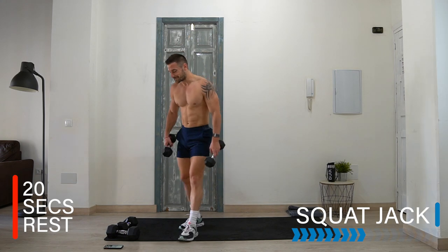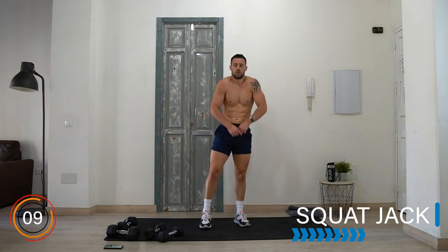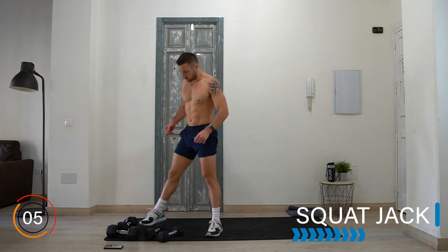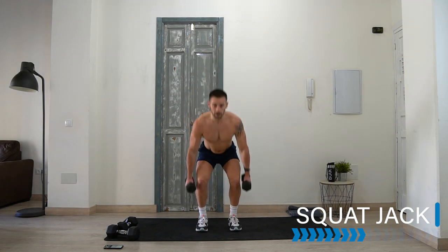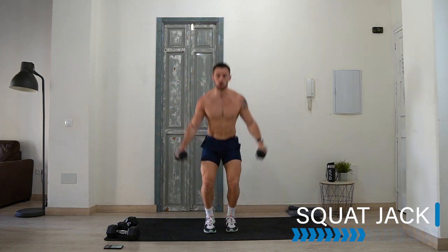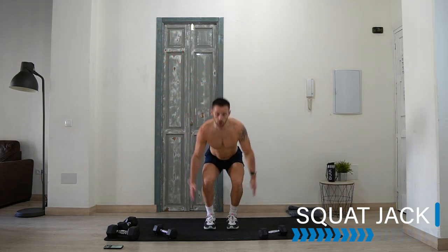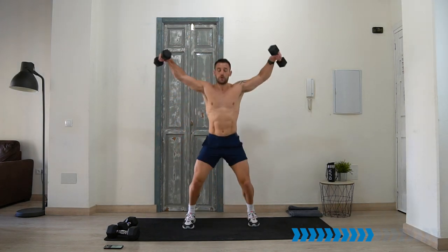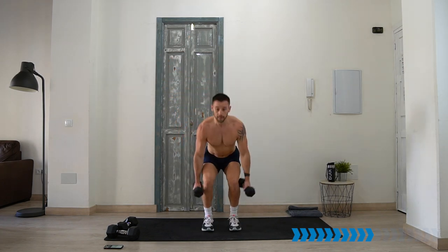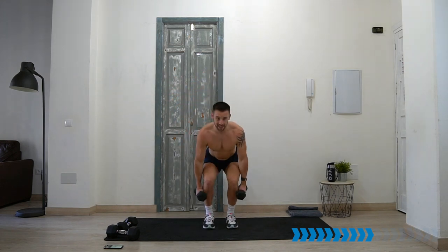Enjoy the other 20 seconds — but it goes too fast, doesn't it? Dumbbell squat jack — good squat, arms down, jump up and out. Option: no weight, same thing — good squat, arms down. Ten seconds, come on, keep going! We're getting strong, getting fit — stay with it.